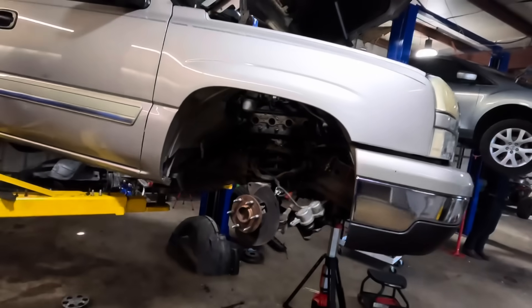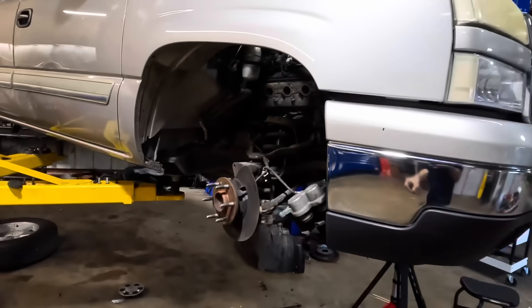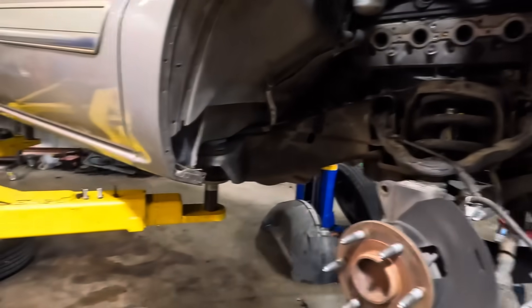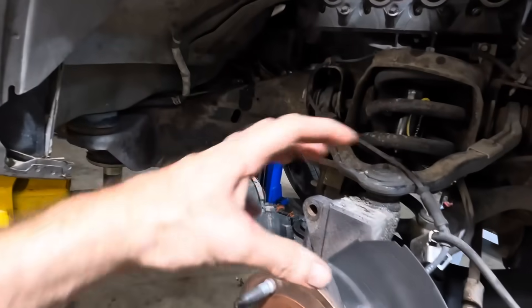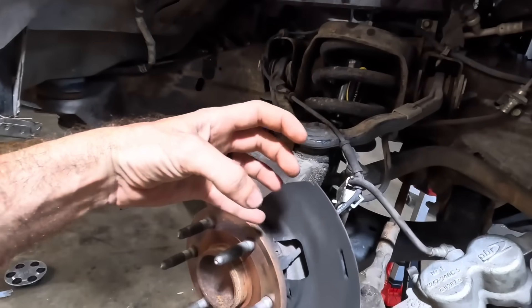Hello viewers, good day to you. Welcome back to our Chevrolet Silverado that had the absolutely destroyed front brakes when it came in. Literally it was destroyed — pieces were falling out of the caliper and the calipers were grabbing onto the rotors.